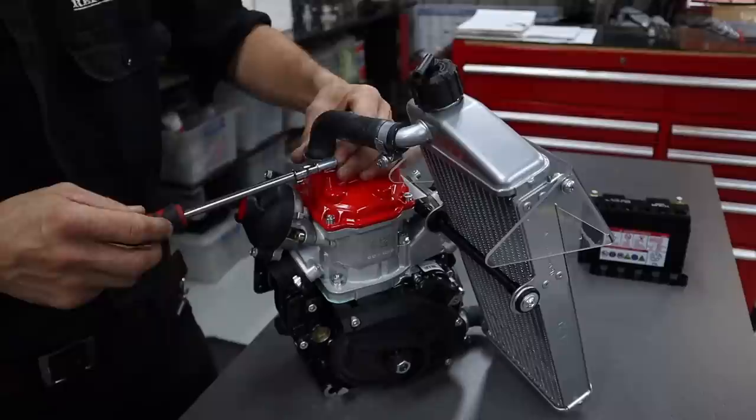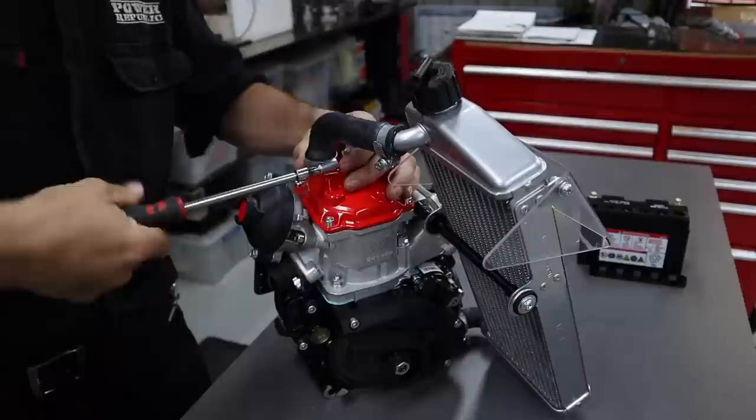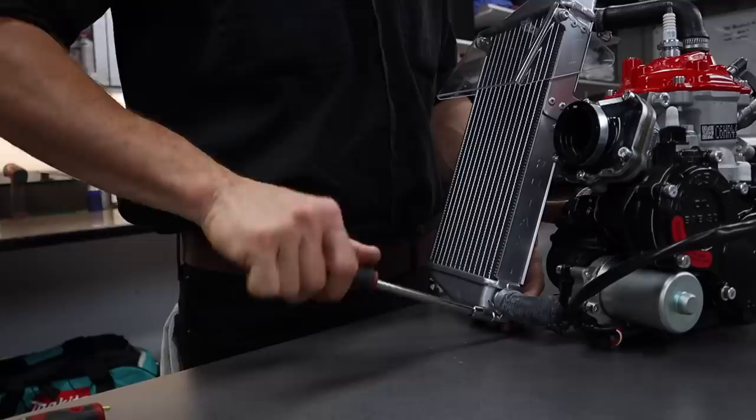Then this one here — sometimes you've got to open it up but this one slipped over the top there and then just do it up nice and tight.